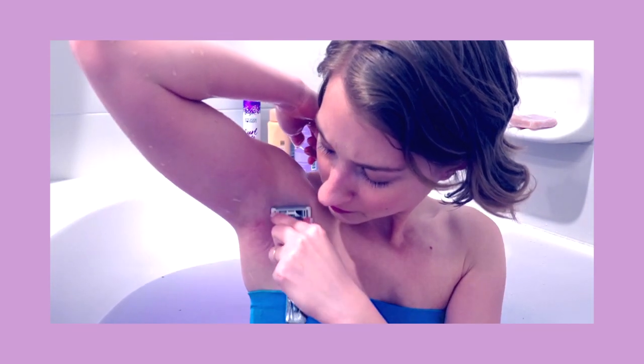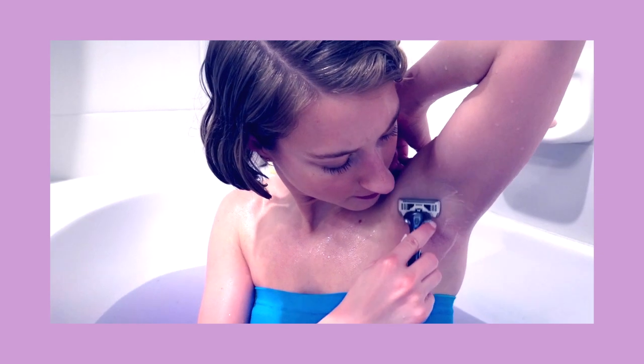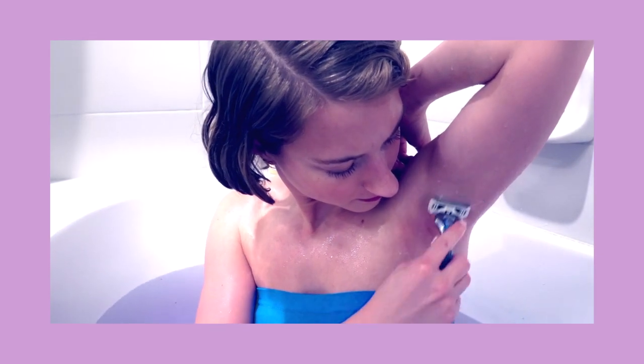I'm very careful not to go over a spot multiple times because that will just over-irritate the skin. Just go the least amount of times to get all of the hair and then you're done. After that you have to moisturize — there are lots of ways you can do that, including coconut oil.